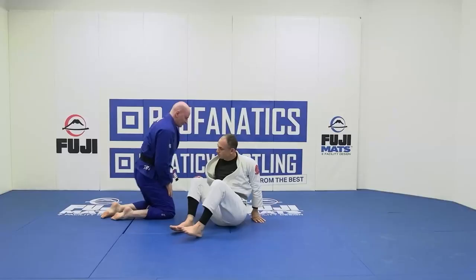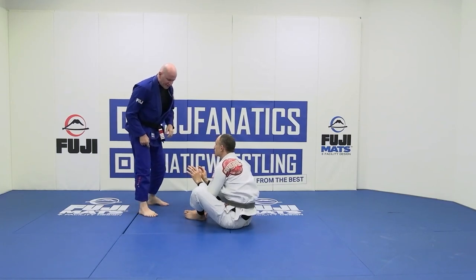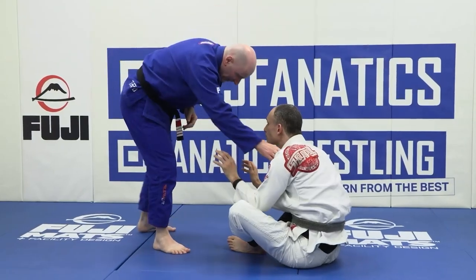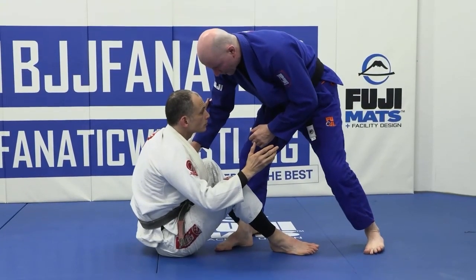So once again, we have a seated opponent in front of us. First things first, we need some space to step into. If his feet are already separated, skip that step and just step in. If they're not, then we have to do something about this — we start a motion in front of our training partner, which creates a situation where our foot can penetrate.